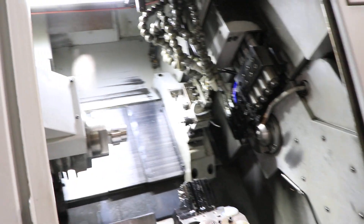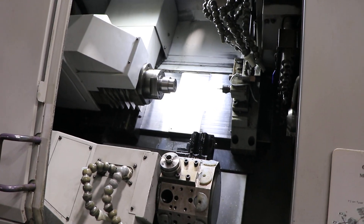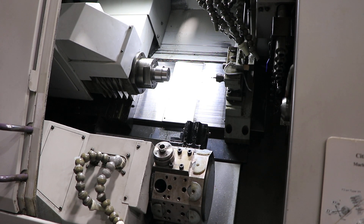We're going to go to the sub and run that. 1500 RPM, now 3000, that's 5,000 RPM. Once again, full C on the sub.